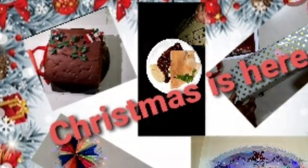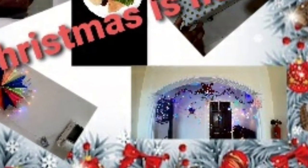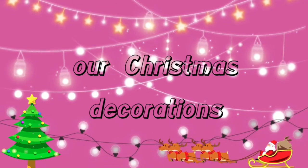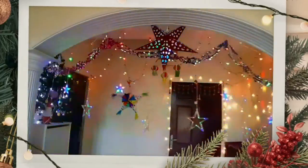We are coming here in this video, going to show you something special in the sky. In this Christmas video, I am going to show you.